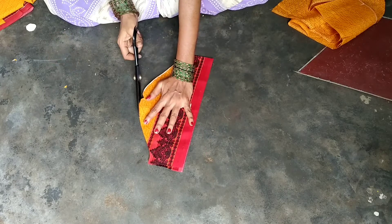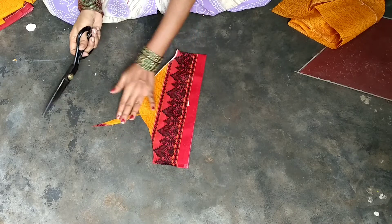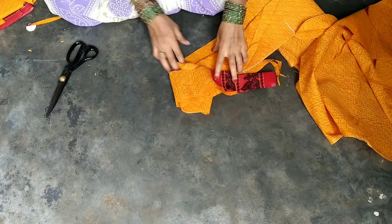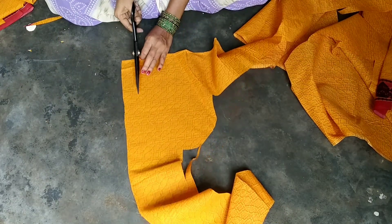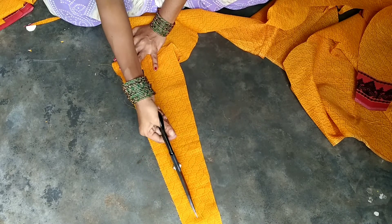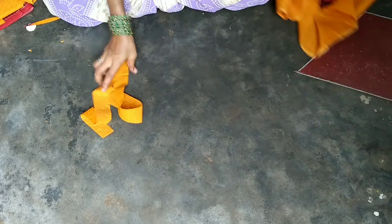Now we have to cut the tucks in the middle. We have to mark the center. We have to cut the front with a half inch and cut the tuck on the back side. This is how we cut the tucks in the middle from one inch.